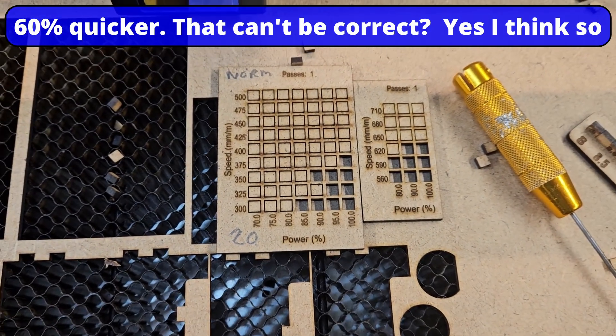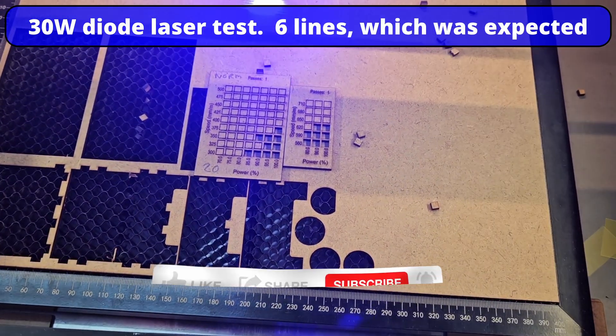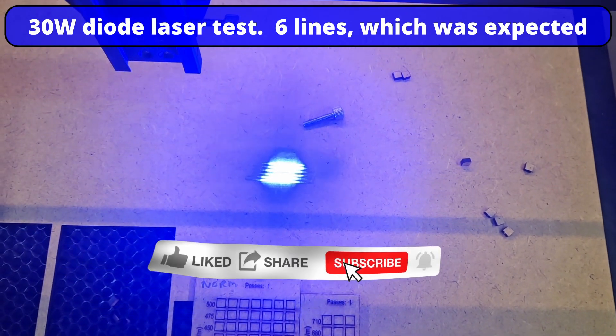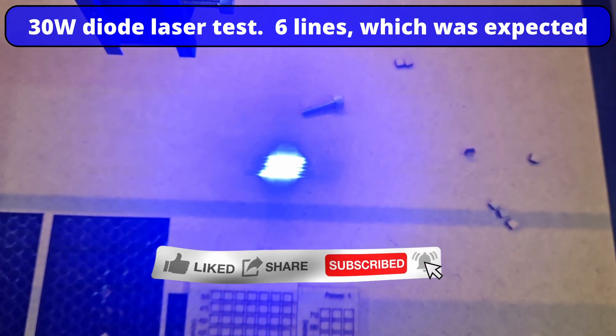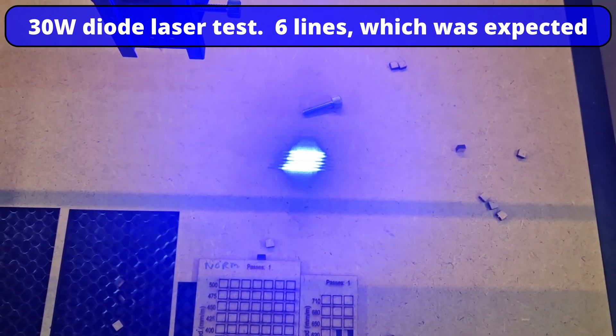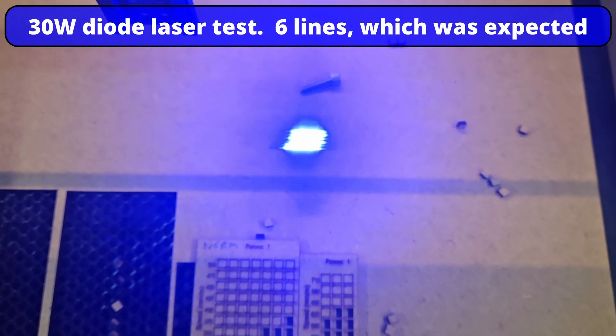So what I'm going to do now is a quick test on the diode. I hope you can see that - I'm holding the 30 watt diode up and I can count 6 laser beams there, which is expected. I'm now going to do the same with my 20 watt.